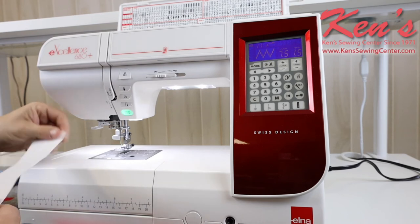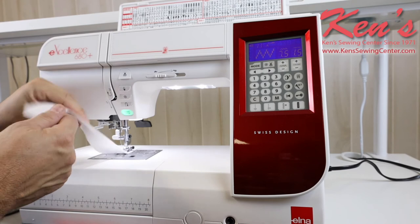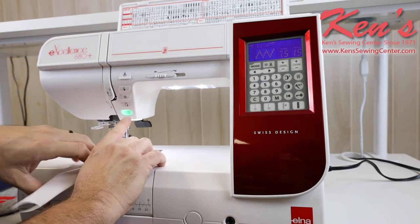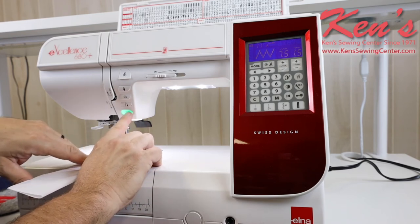The 680 Plus is really easy to operate and it sews quite nicely. It's quiet because that top drop-in bobbin is built in and we've got a full rotary hook system. Now I have the machine on a zigzag — I want you to listen to how quiet and smooth this machine sews.